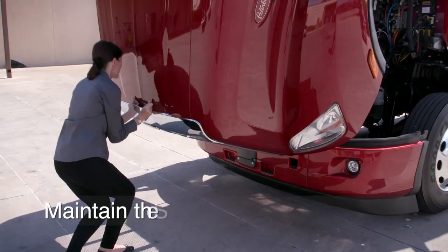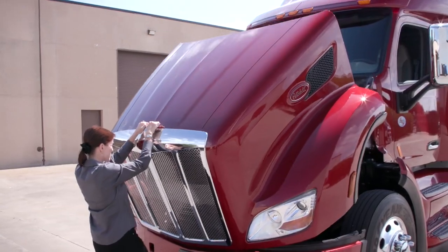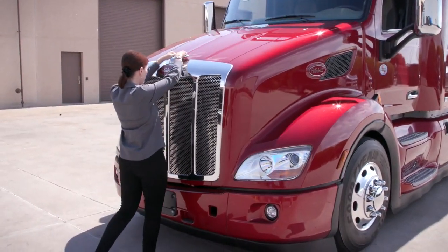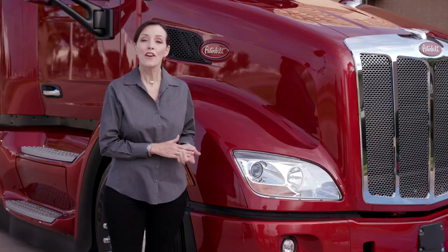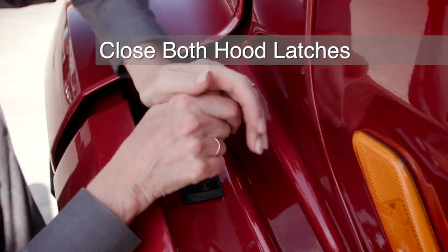When closing the hood, maintain the same point of contact to the top of the hood, gently lowering it to ensure that it doesn't do damage to the cab or hood. Finally, place each hood latch back on the hook and push down.